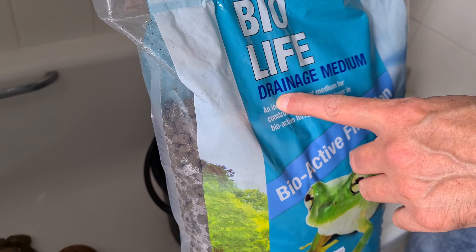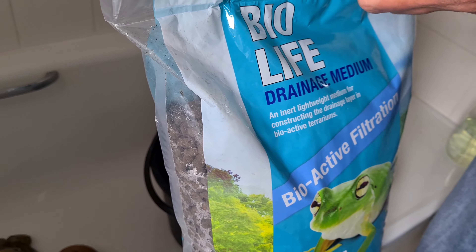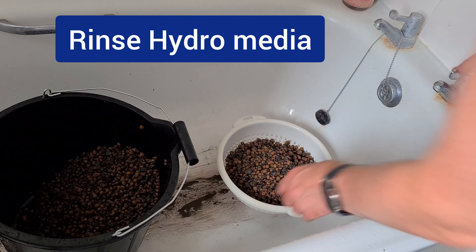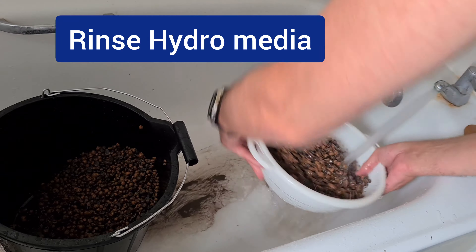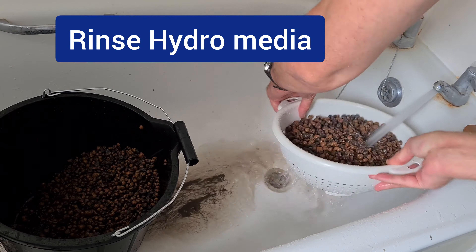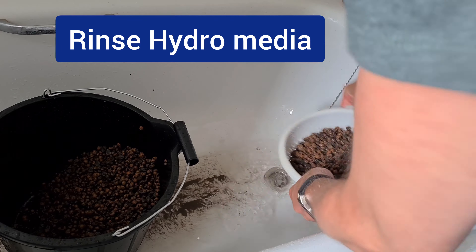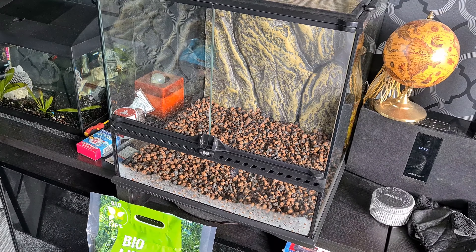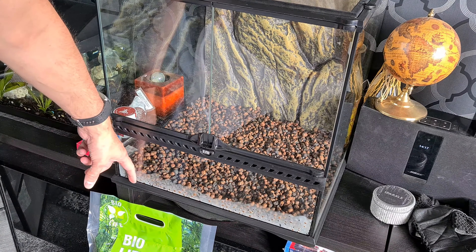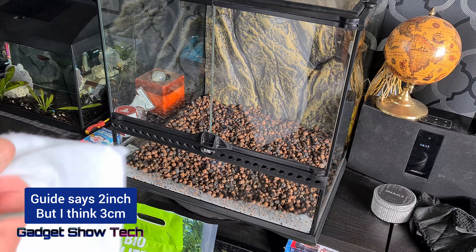First of all, I'm going to put down the layer of drainage medium, which is the hydro balls, but they need rinsing first - I'm going to sieve them. Okay, I've put that in, I've got about two inches, five centimetres, in there.